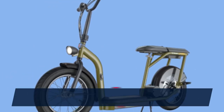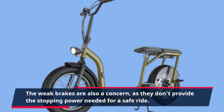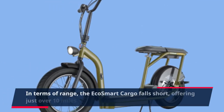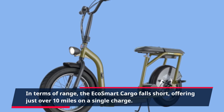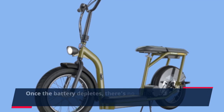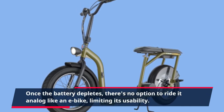The weak brakes are also a concern, as they don't provide the stopping power needed for a safe ride. In terms of range, the EcoSmart Cargo falls short, offering just over 10 miles on a single charge. Once the battery depletes, there's no option to ride it analog like an e-bike, limiting its usability.